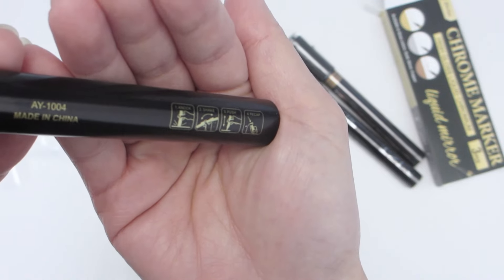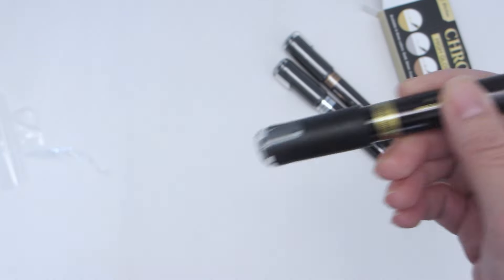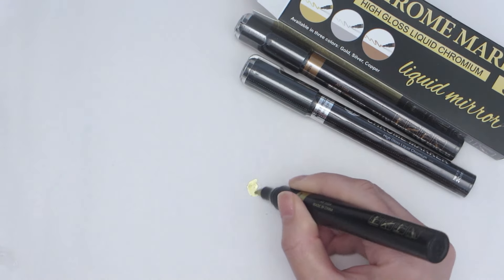On each pen we have some instructions on how to use the marker properly. According to the picture instructions, we'll want to shake the pen for a bit to activate the ink inside. The second step is to press down on the tip several times until the ink starts dispensing into the tip.